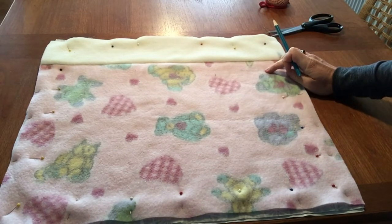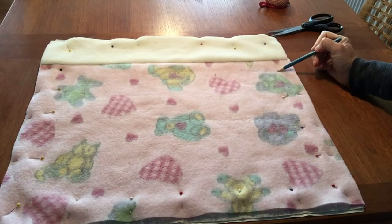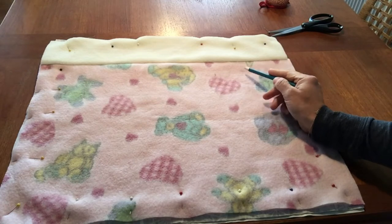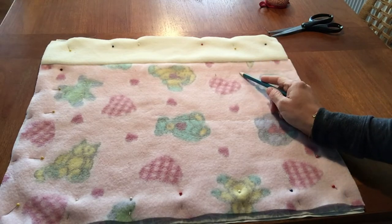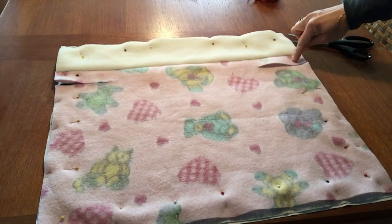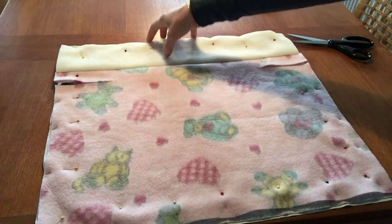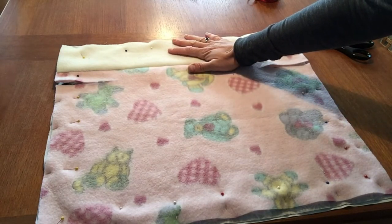Measure five inches down from the top on the long end — that's 12.5 centimeters. Then using a marking pencil, draw a line that is four and a half inches long from the edge — 12 centimeters — and mark that on each side. Cut along those lines. Now sew starting a few inches in at the top, all the way around, sewing into each slit, leaving the top open about five inches (roughly 12.5 centimeters) so you can flip it right side out.